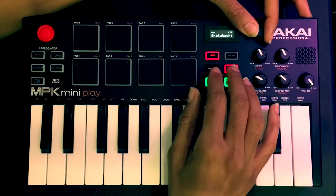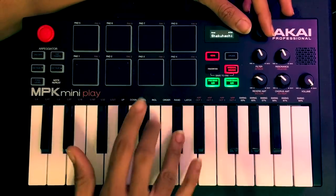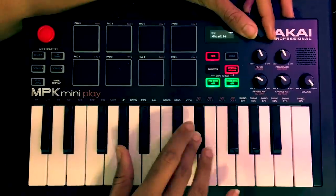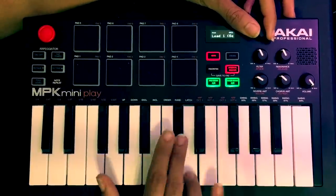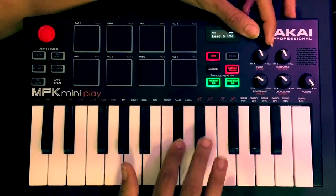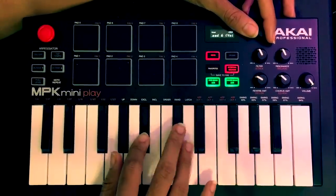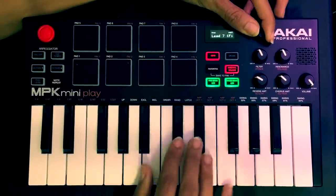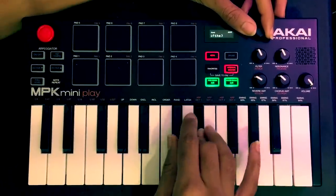This is one of my favorite sounds — I'm actually going to save this one. That one's really cool. I like that one too, and I like that one as well.